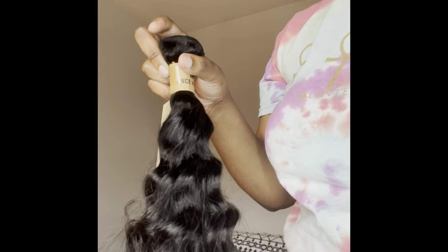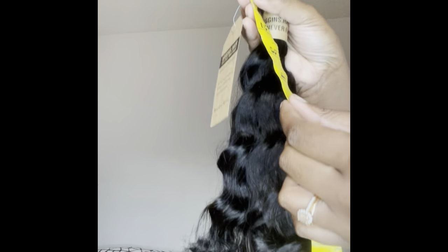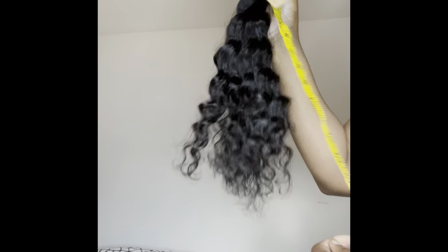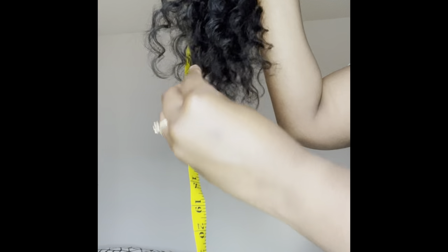We're getting ready to measure the bundle to see if it's actually true to length. By the way, this is my first time ever ordering from this hair company. Still running my fingers through — no shedding, I'm impressed. Getting ready to measure this with a measuring tape. The hair is supposed to be 18 inches, so let's stretch it out and see. Let me make sure I start at zero — you guys get the gist. I feel like it actually is true to length.